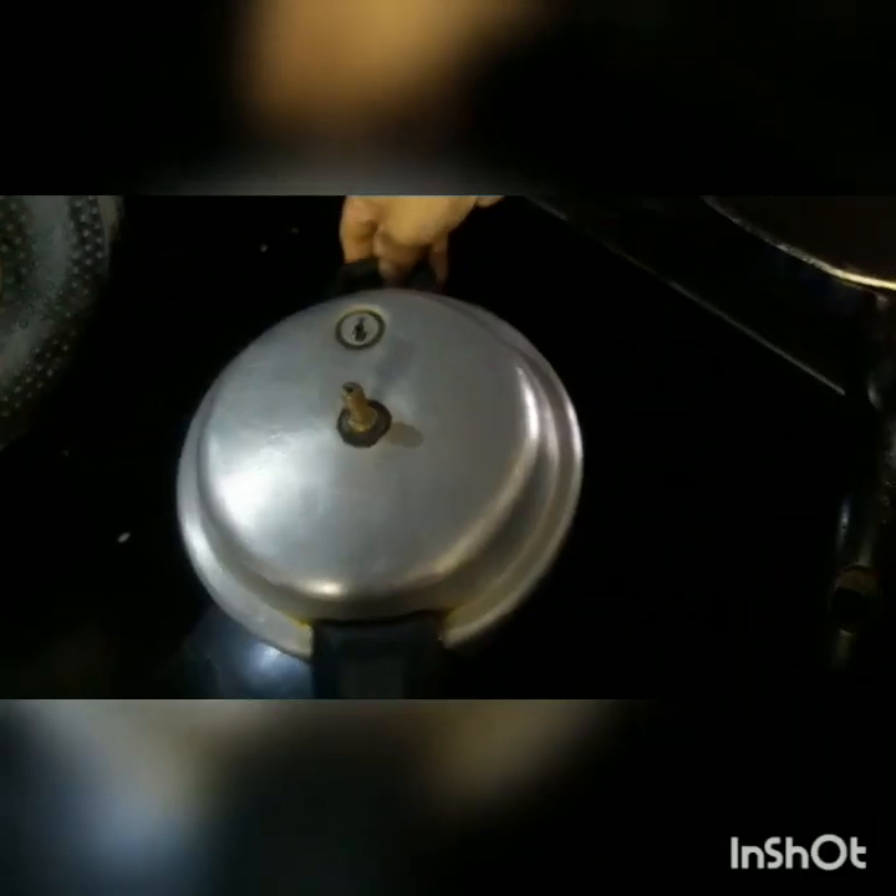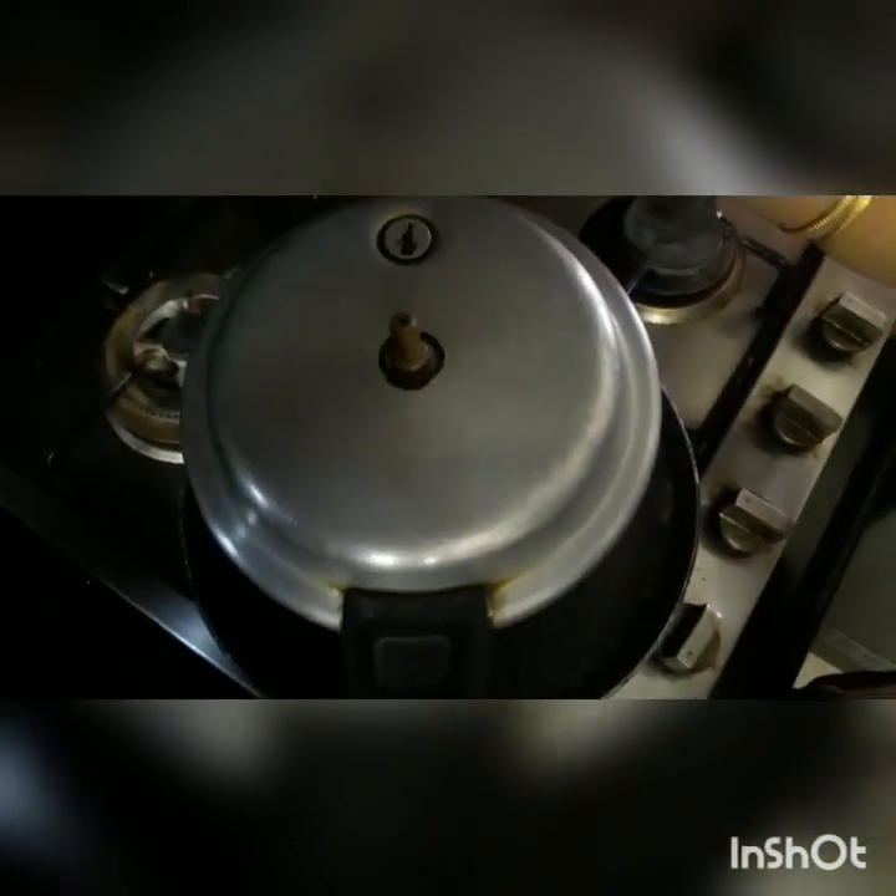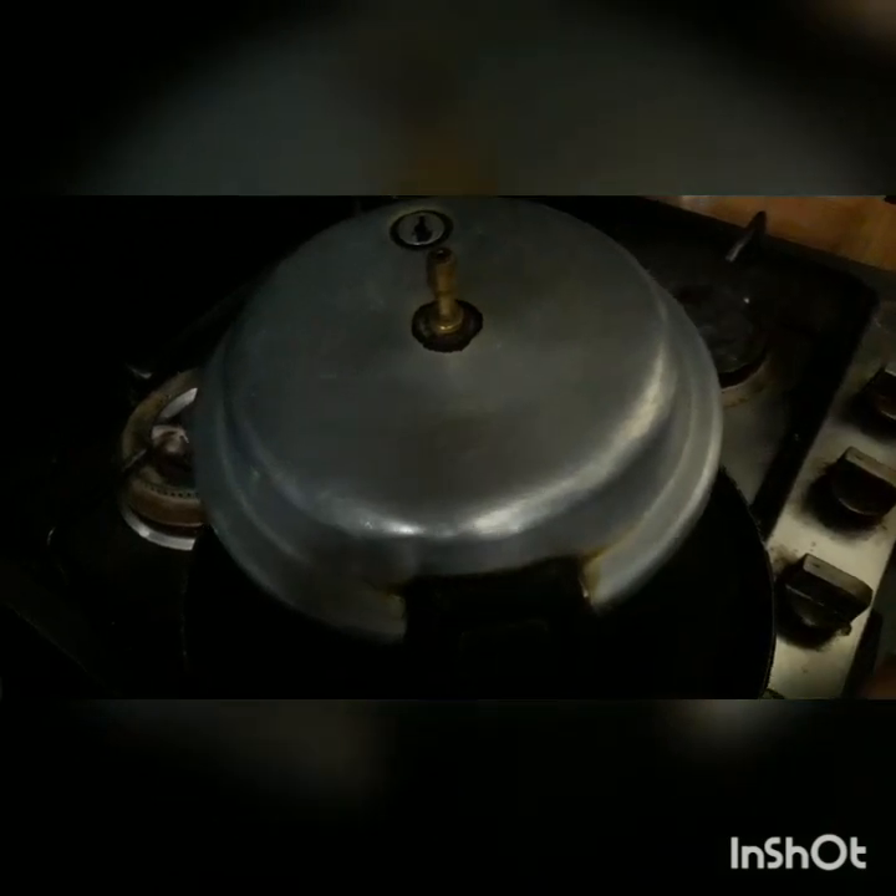Cook in the pan and mix it in for 40 minutes. Add a small pan and put it in for 40 minutes. Add a little salt, water, and oil into the pan.